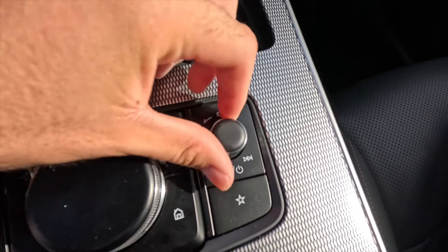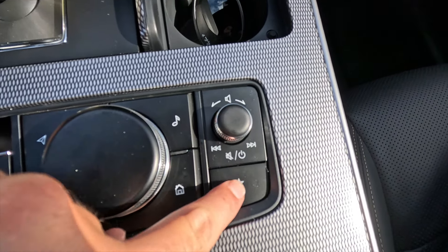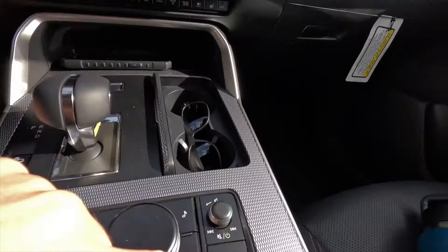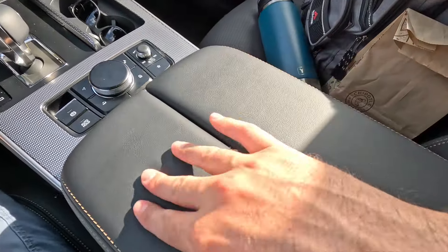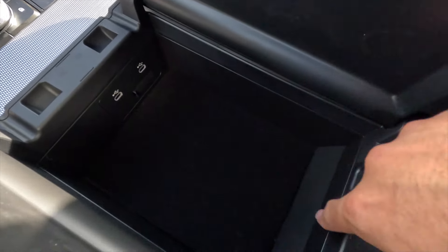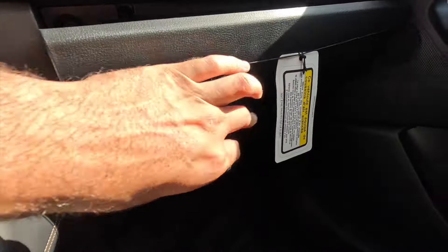On the center console you have volume control — press it to mute — plus forward and backward track controls and a customizable favorites button. The nicely padded armrest opens on either side, revealing two USB-C ports and about two inches of depth with roughly ten inches of length — decent but not massive storage space. The glove box on the passenger side is a reasonable size without a lock — you can fit what you need, though it may be a bit snug.